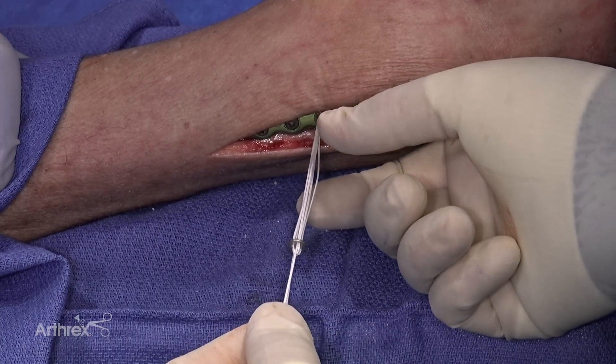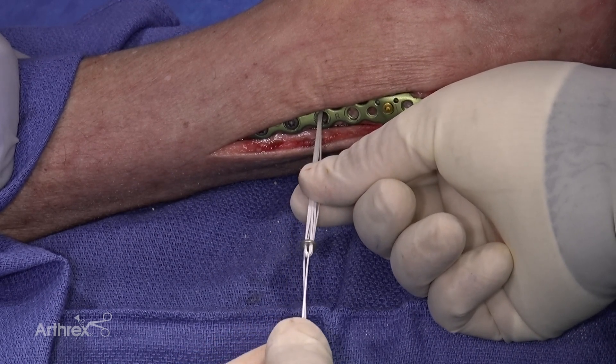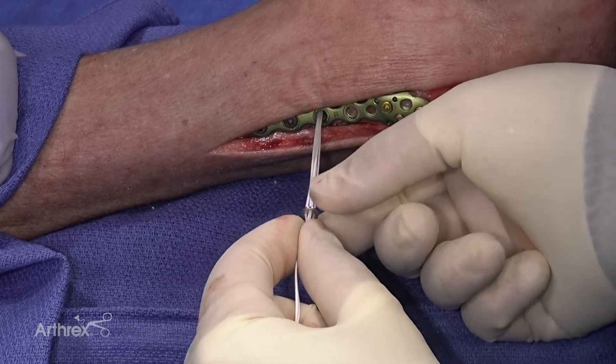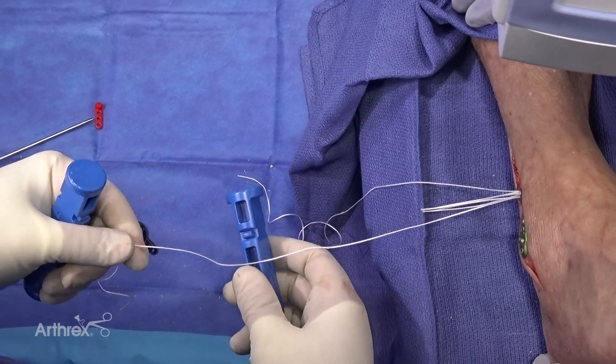The next step is to take the button and slide it down the sutures to the plate. We're going to grab the sutures here so the button can start to slide. Then we can advance the button the rest of the way down to the plate.